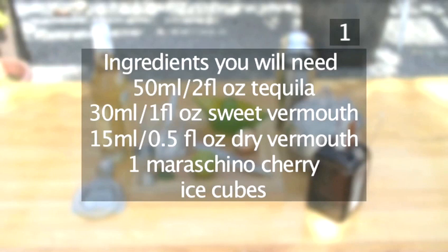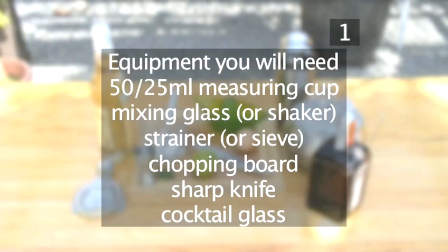Step 1. You will need the following ingredients and equipment. Here they are in a handy list.